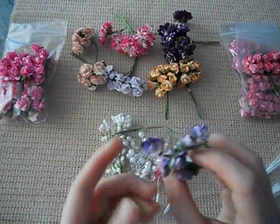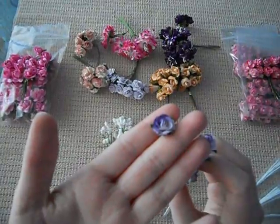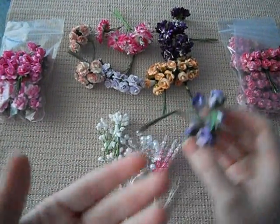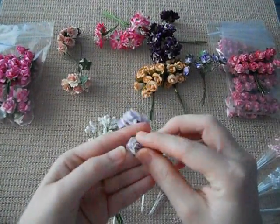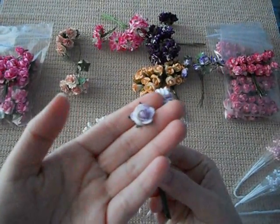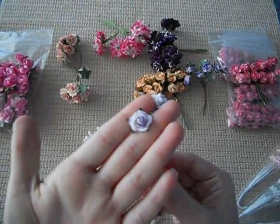Here I've got just a little rosebud in light purple and dark purple — half and half, really pretty. And here I've got another type of half and half — light purple and like a white. They're just really nice.